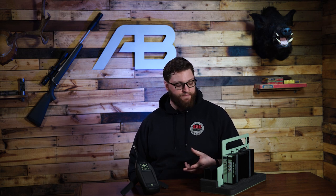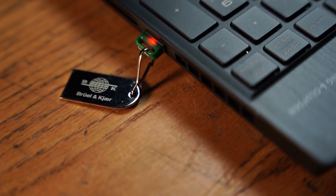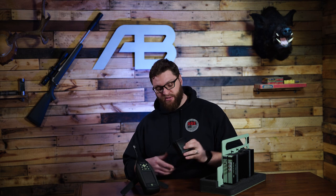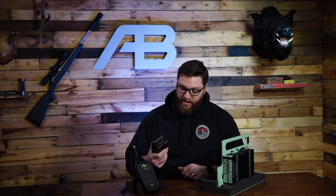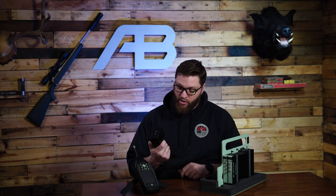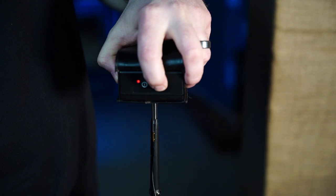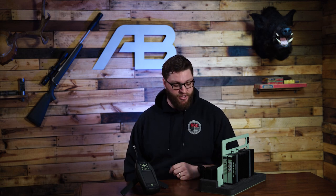Once we have our probes set up where we like them, we're going to hook them up to the input and start B&K's proprietary software. They protect it with a USB key — you can't even start it up without this key and hooking it up to the internet. Finally, before we can begin testing, we need to calibrate the probes and make sure they're working like they're supposed to. B&K provided this calibrator with the unit that you put over each probe, and it emits a tone with a decibel and frequency reading that the device makes sure matches what it's expecting.